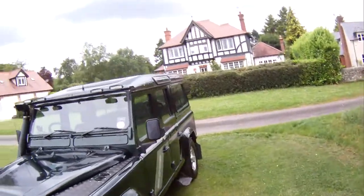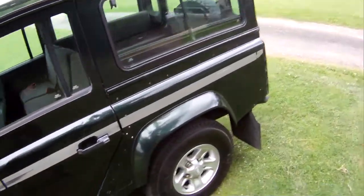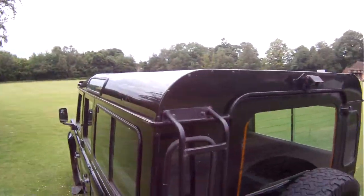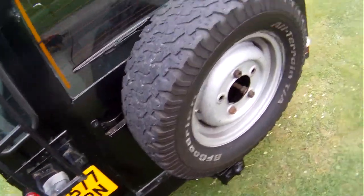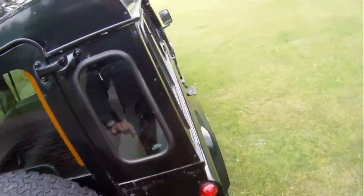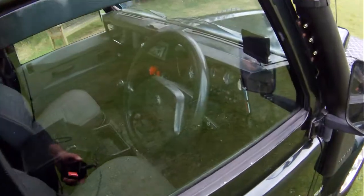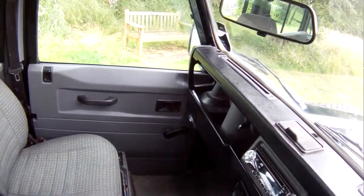No underbody protection. Mud flaps front and rear. Adjustable tow pack. It's obviously had a roof rack on it at some point because the rear ladder is still on there — it's been cut away to show the number plate. Tailgate mounted spare wheel. Inside we've got a centre cubby box and a nice JVC radio CD. It's also fitted with a reversing camera just up there so you can see where you're going backwards.